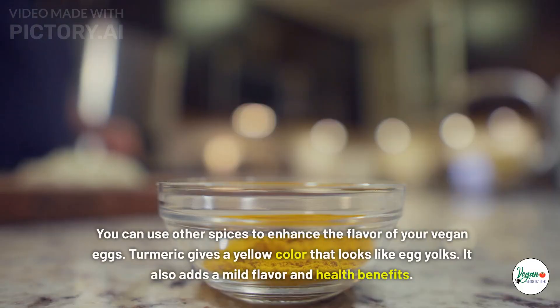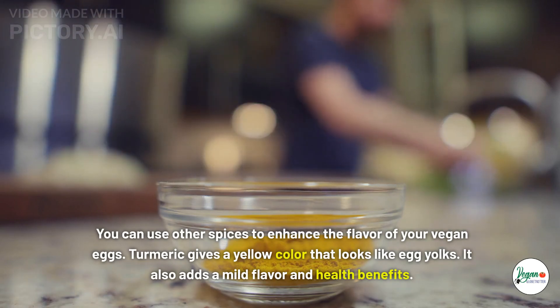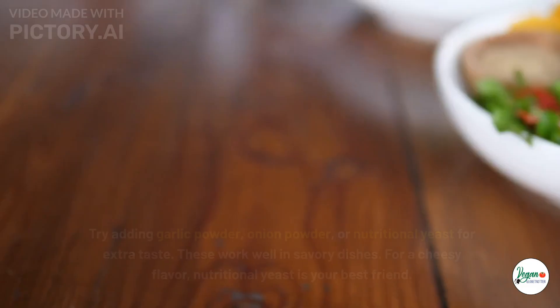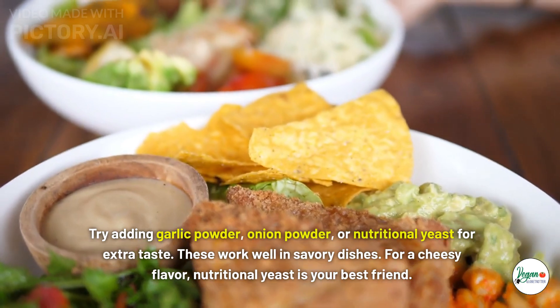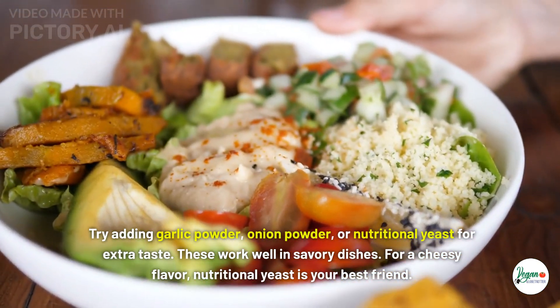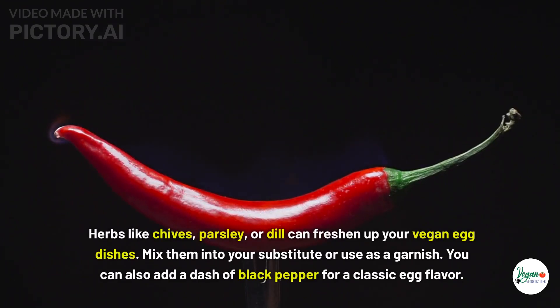You can also use other spices to enhance the flavor of your vegan eggs. Turmeric gives a yellow color that looks like egg yolks and adds a mild flavor with health benefits. Try adding garlic powder, onion powder, or nutritional yeast for extra taste in savory dishes. For a cheesy flavor, nutritional yeast is your best friend. Herbs like chives, parsley, or dill can freshen up your vegan egg dishes, and a dash of black pepper adds a classic egg flavor.